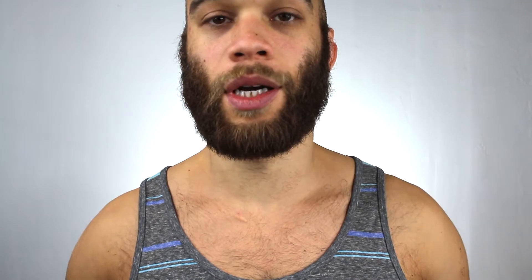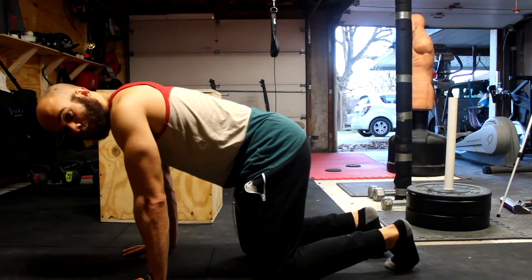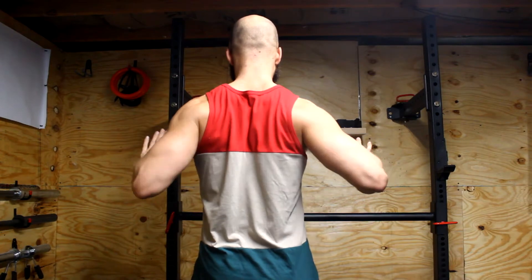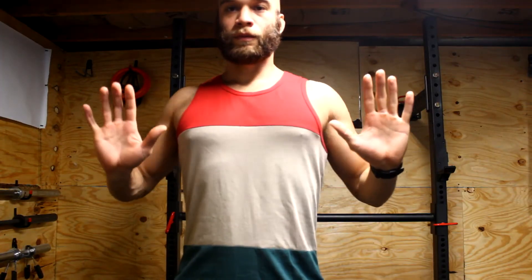When you're doing the push-up, make sure your elbows are pointed back — you're screwing your elbows back and bringing your chest up nice and proud when you're executing a push-up. It doesn't matter which variation you're doing. This whole elbows-wide, elbows-flared-out stuff is setting yourself up for an injury down the road. Remember: elbows are literally going to be pointed back, not out to the side, not flared out.